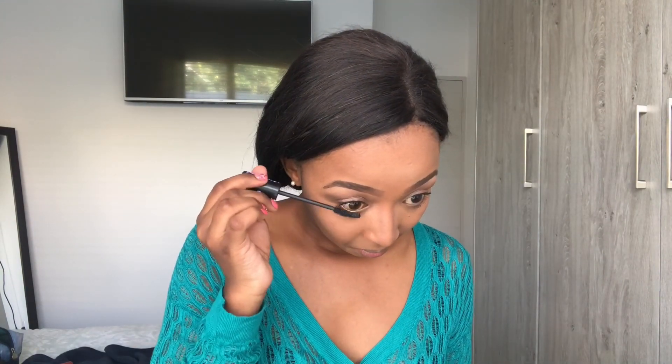I then start applying my mascara using the Essence mascara. It's an all-time favorite of mine because it transforms my small lashes into medium lashes. If you don't have long lashes like myself, this mascara will transform your short lashes into long, lavish lashes. I also apply mascara on my lower eyelids to define my eyes more.